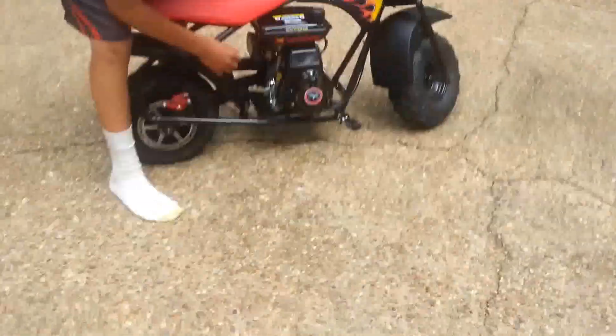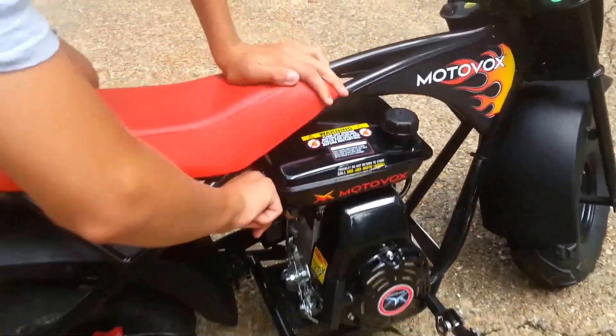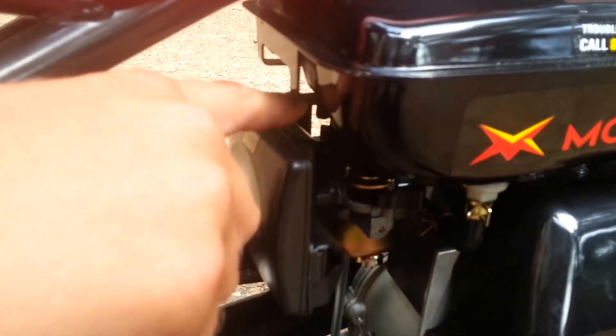Oh yeah, and also down here, here's a choke. You have to have it on start if it hasn't been used in the past two hours, or if it's already been used you need to put it on run. Also, right here is the gas on/off switch.